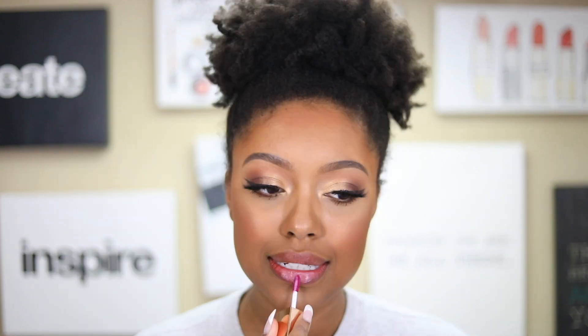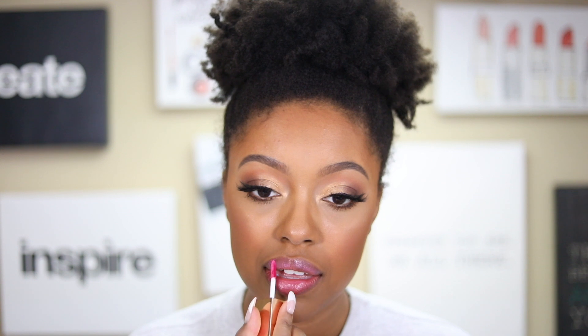The next shade is Pink Slip, described as a mauve nude pink. They're all starting to look alike to me, but they're all pretty. Next is Love Child, described as a medium rose — and I think this one actually does give me that rose pink feel. It's the pinkest one I've tried so far, a really nice shade. It kind of reminds me of that traditional lip tint look, like a classic lip tint vibe.